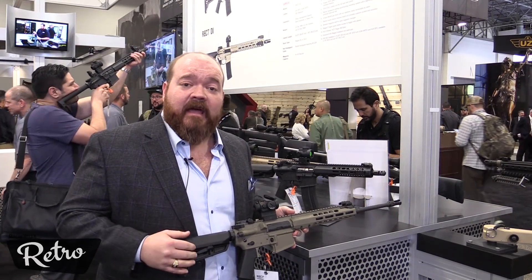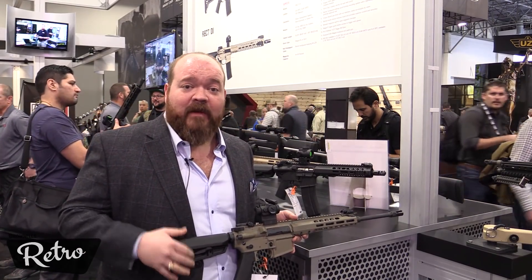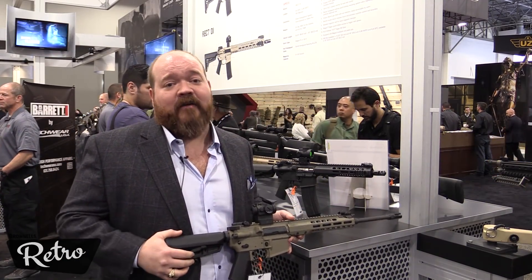Keep an eye on Barrett.net to find out about all these enhancements for the Rec 7 and any of the other new products. We are also very active on Instagram and Facebook — Instagram is just Barrett, our name, and we're easy to find there and on Facebook.